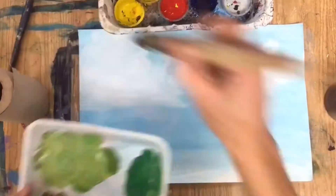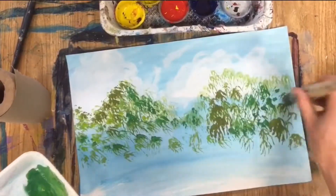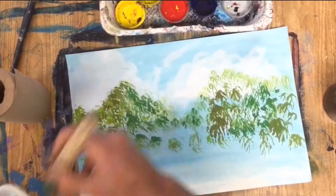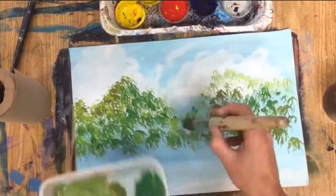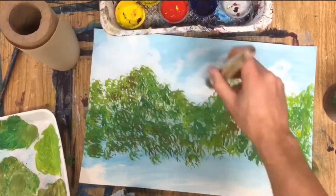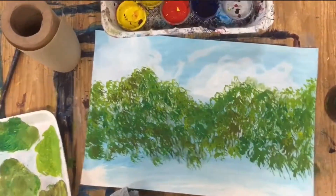For a leafy mountain, mix up several different kinds of green or fall colors and use a round brush to stamp those colors across the page creating a fluffy leafy look. As you dab your brush, dab it very lightly so you don't end up with one big blob.